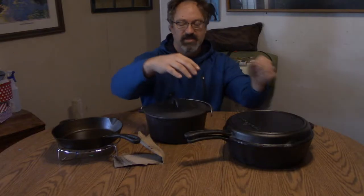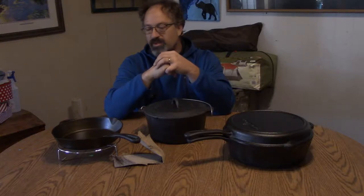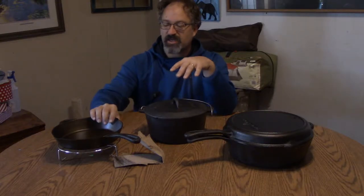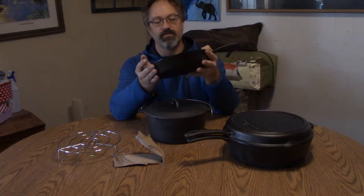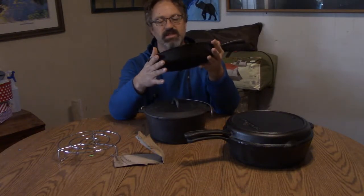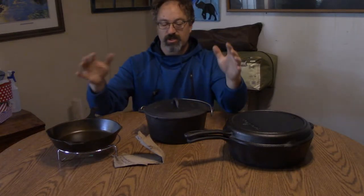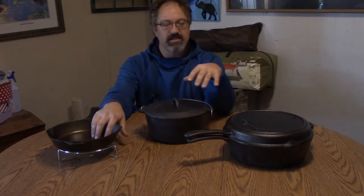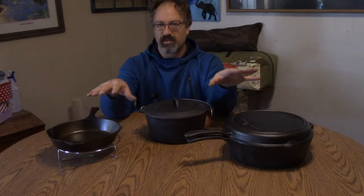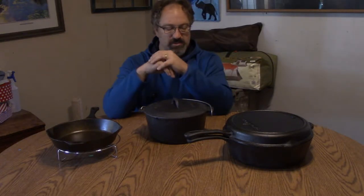As you can see, it's a lot shinier now than it was before. I've run it through the oven four times now, and I'm pretty comfortable with the base that I have. I did a flax seed seasoning to start with, and from there I'll probably be using just your typical olive oil as a finish.